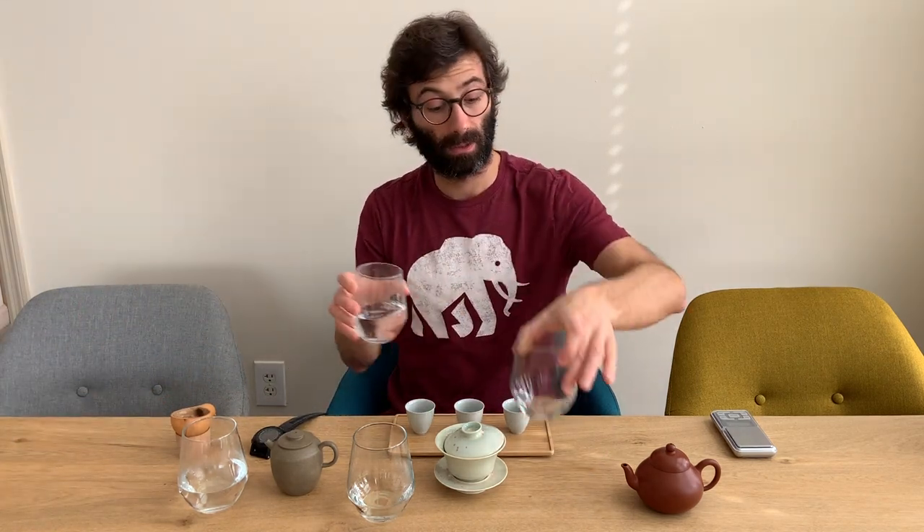Now we get to the next point: steeping the tea in the pot. I suggest using a light tea — I know Yishin teapots are mostly used also to round down a strong taste, like roasting, but if you really want to find out the effect on the water, use a light tea. I've chosen a white tea from 2012 out of a pressed cake. A green tea is also okay, but if you go for green tea, reduce the temperature to 80 degrees centigrade.